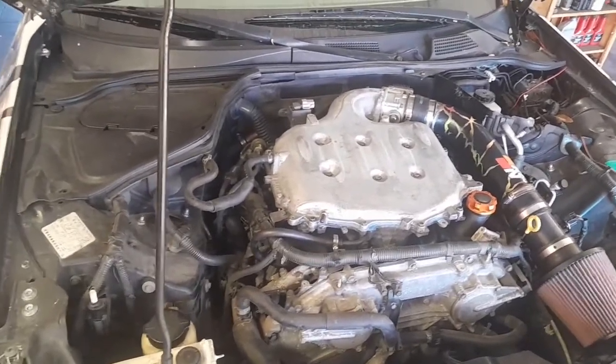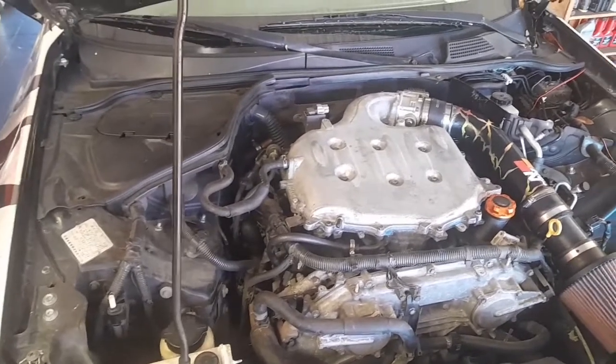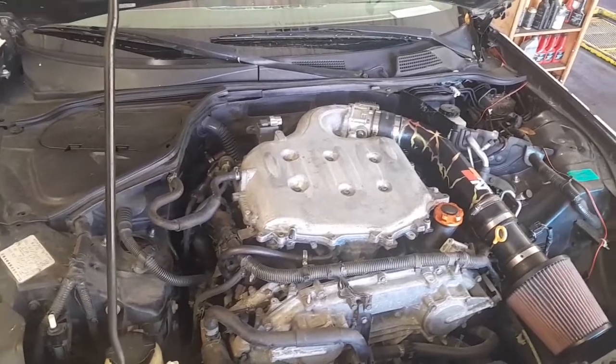The problem is pretty much fixed, but I still want to change the sensors. And it could also be that if you have a fuel pump problem or the fuel pressure regulator is not correct, it's going to cause you the same problem too.